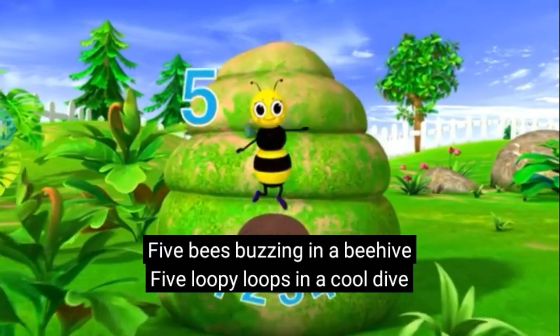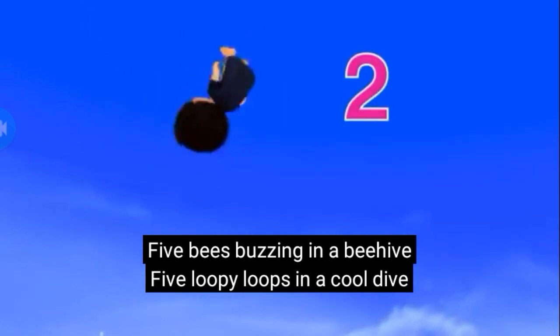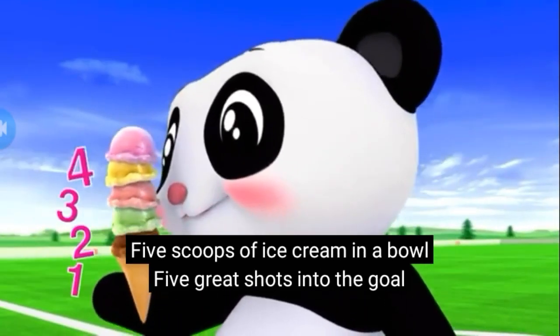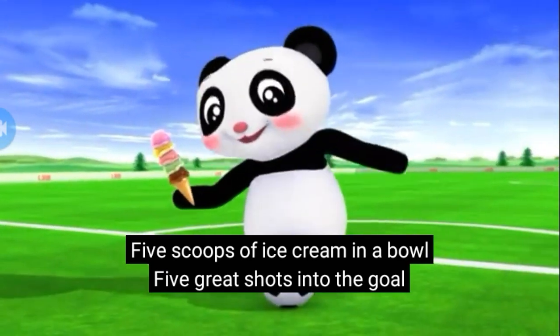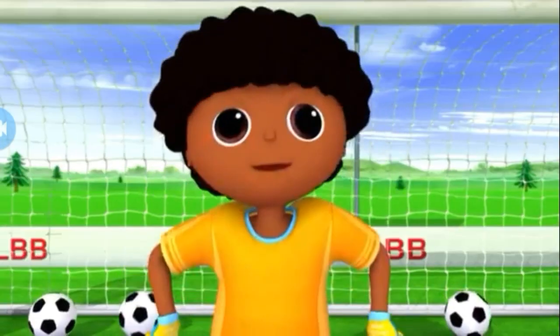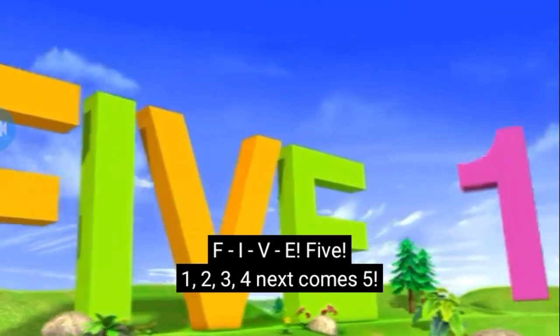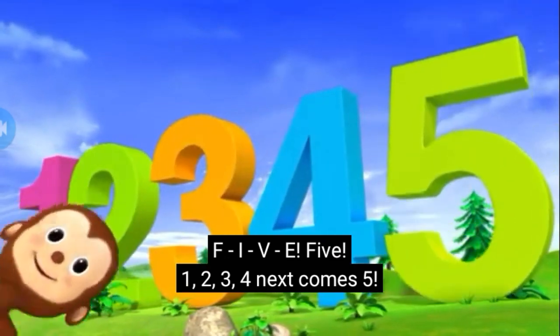5 bees buzzing in a beehive, 5 loop-de-loops in a cool dive, 5 scoops of ice cream in a bowl, 5 great shots into the goal. F-I-V-E-5: 1, 2, 3, 4, next comes 5.